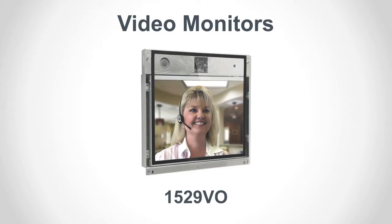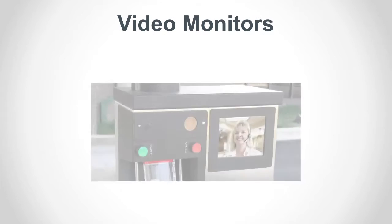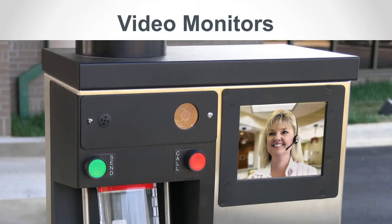Outdoor monitors in 7-inch, 10-inch, and 15-inch sizes are designed for installation in drive-up units and customer stations. Standard third-party monitors with composite video inputs may also be used for indoor or outdoor video.